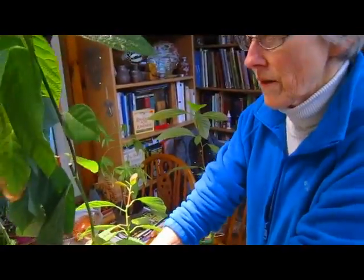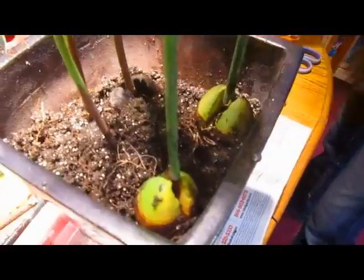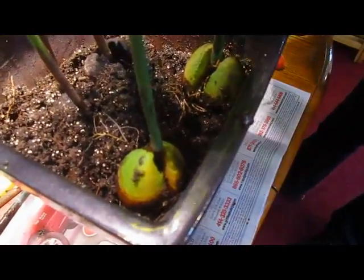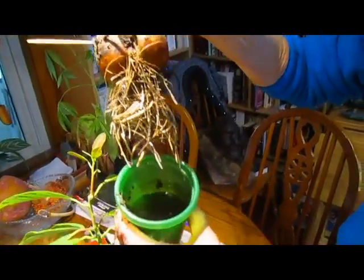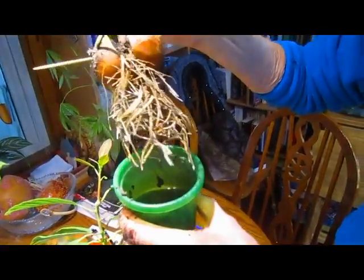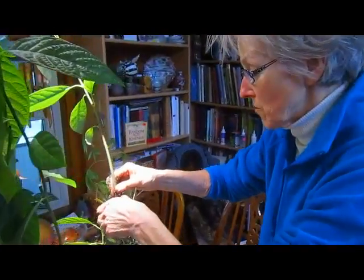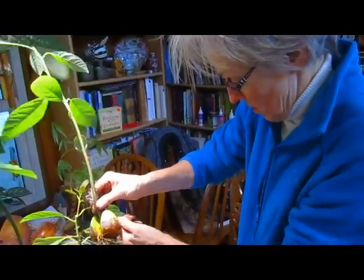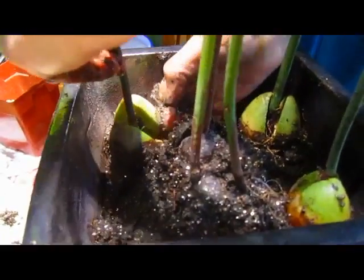I'm trying to make sure that I'm filling in underneath them so that there are no air pockets under there. Look at the root system on that one — and that's what happens when you put soil in with your water when you're first starting them. Because not only are these water roots, but they're soil roots, so it's much better for them because there won't be such a big transition going to total soil. You put vermiculite in with your water — either vermiculite or soil, depending on what's handy when you're putting them in there.